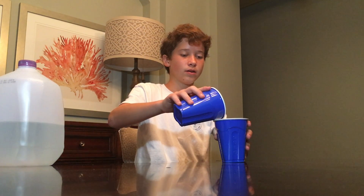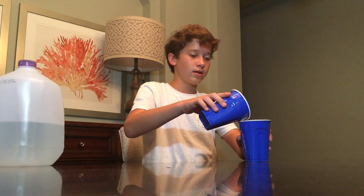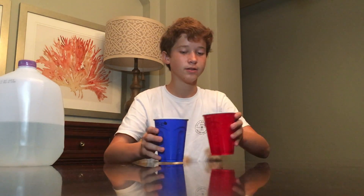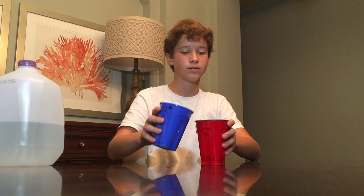Now I'm at 3.35 times 10 to the 2nd. And now I'm at about 30.35 atoms of this right here. I'm going to get down to my red cups. So now this is about 3.35 atoms.